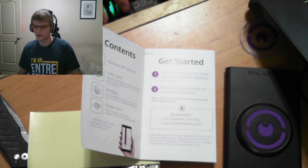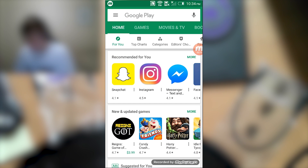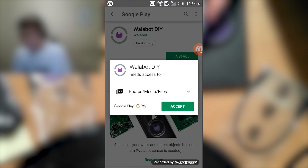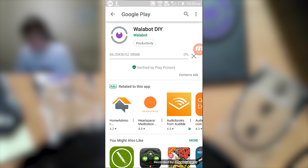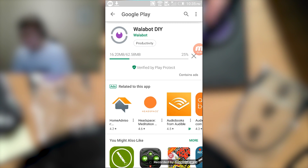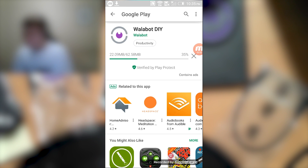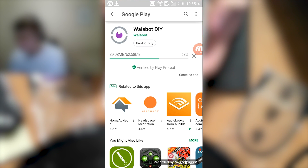Let's jump on over to the Play Store and download the Wallabot DIY application. That is a pretty easy process — the name of the app is just Wallabot DIY, as it says in the instructions. It's actually just a two-step process: go to the Google Play Store and download the Wallabot DIY app, and then watch the setup guide at wallabot.com/DIYvid. We'll go ahead and let this finish installing and then jump on over to that website.